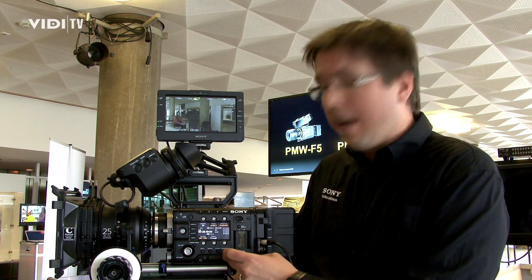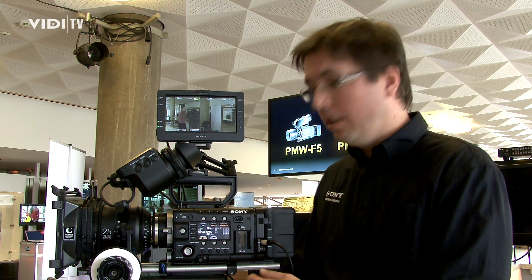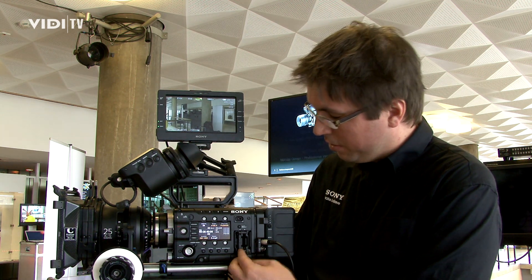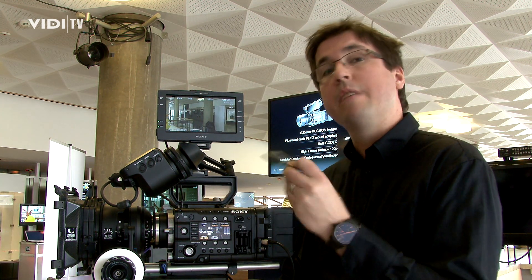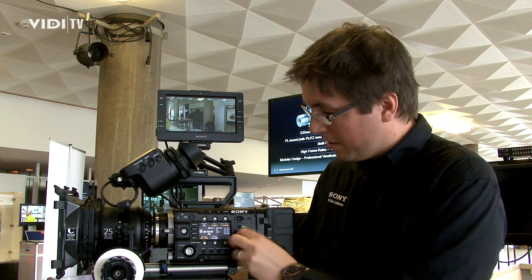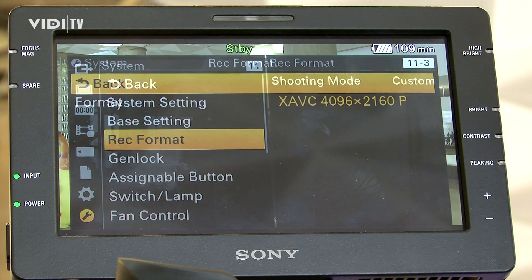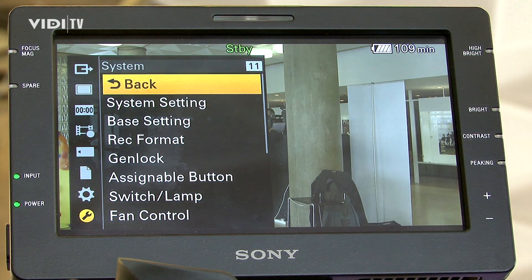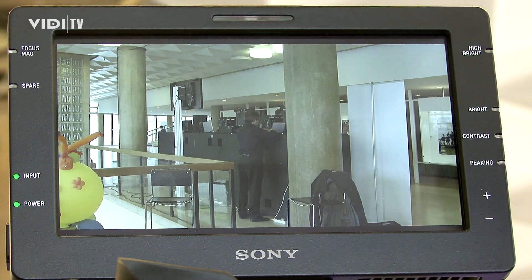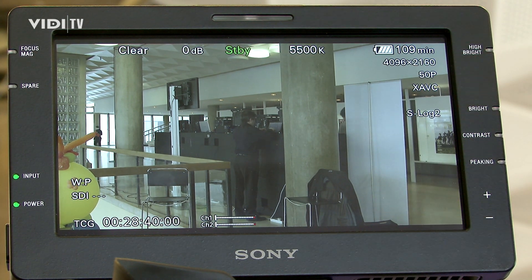The F55 can record internally 4K. So it's not only HD internally — it's also 4K. You can use our existing SXS cards or the SXS Pro Plus to record 4K directly into this camera. If you record 4K internally on the SXS Pro Plus, it's around about half an hour — it depends on the card. We have a 64GB card and also 128GB, but half an hour is for the smaller card.